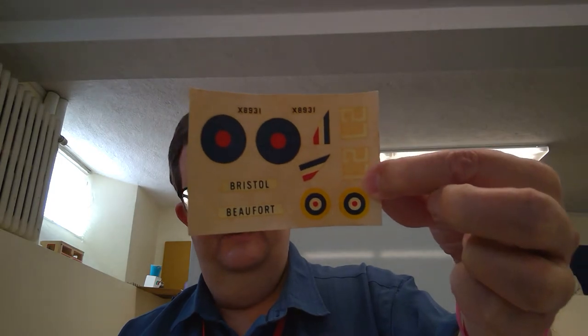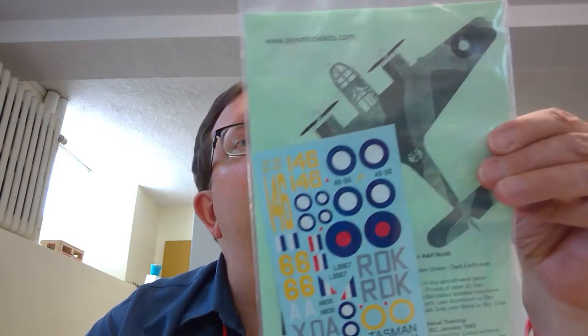I've got a bunch of different decal sheets to try to salvage this kit. The original decal sheet looks like it has no prayer of working — they're so yellowed and pretty depressing. You can get replacement decals, like this set from Tasman Model Decals out of New Zealand. So that's the UPC model company.